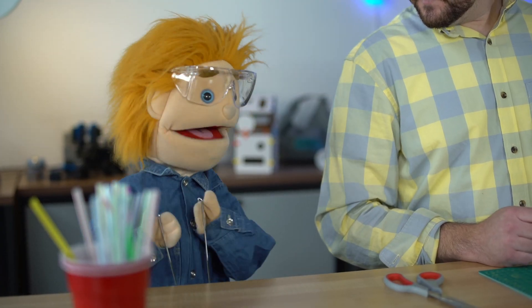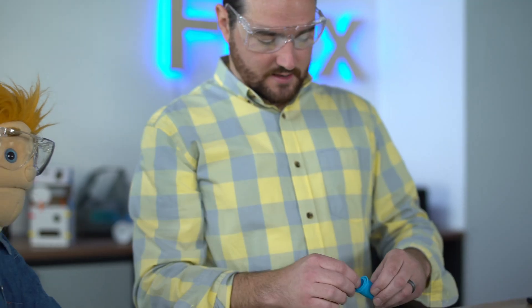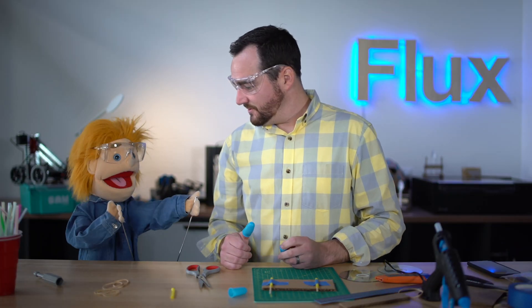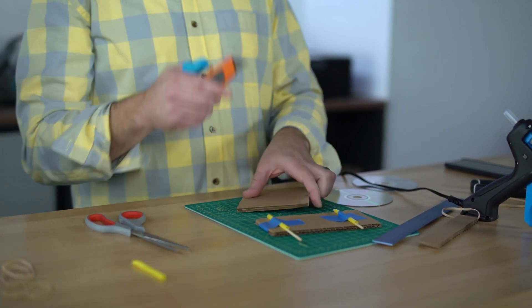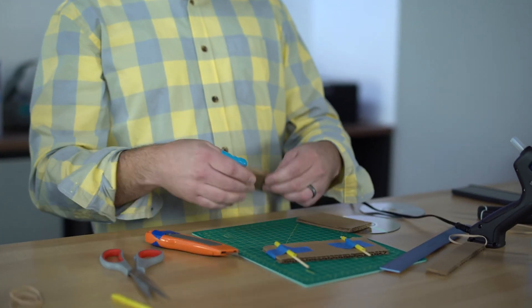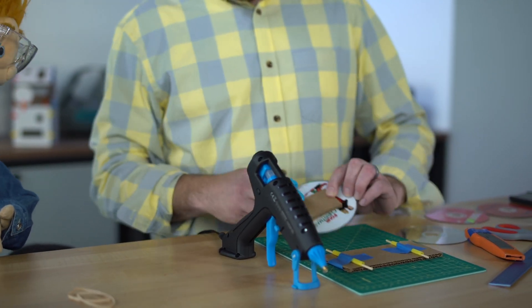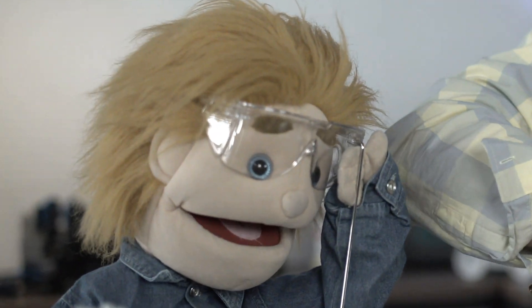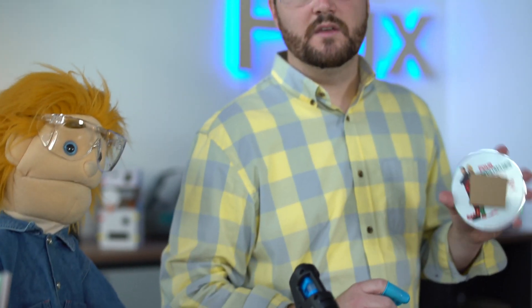Hey Matt, can I use the hot glue gun? I guess so. While that's heating up, we're going to prepare — cut a couple small squares of cardboard. If you're going to use a box cutter, definitely ask an adult and get help with cutting; we don't want any accidents. We're going to hot glue the cardboard piece to the CD to fill in the center hole. We went ahead and hot glued a chunk of cardboard covering the center hole of the CD, or in this case our Four Christmases DVD. Never saw the movie — heard good things.